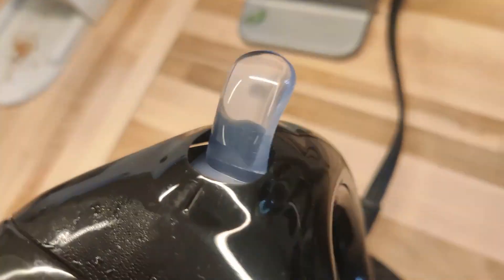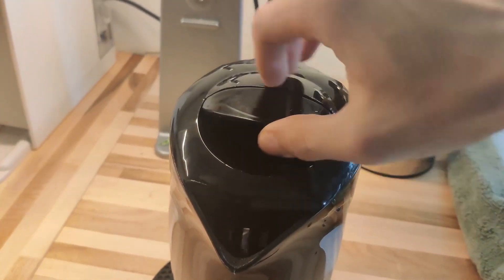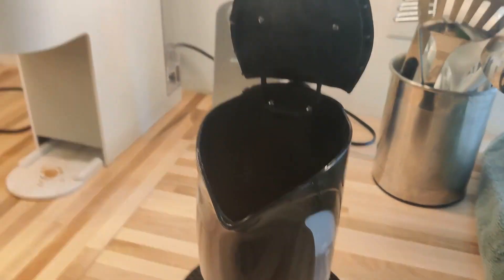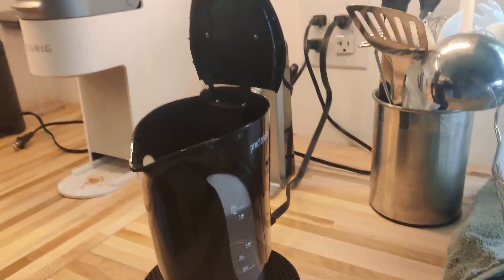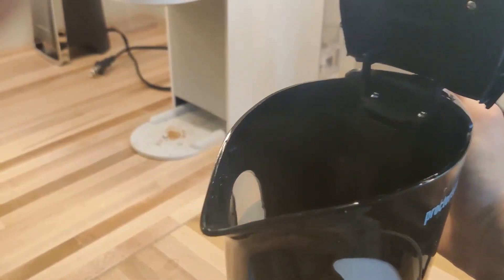This electric kettle boils water faster than the microwave and is a lot safer than using an oven. One thing to note: for it to auto shut off, you do need to make sure the lid is fully closed.